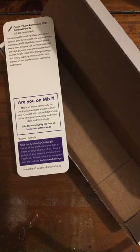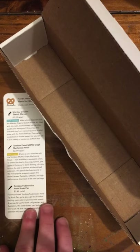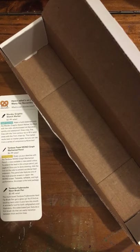Did you not receive your secondary Caran d'Ache pencil? Did you not receive any product that you were promised? Go to support@artsnacks.co. There is also a holiday sale going on in the ArtSnacks shop, going on until the end of November. This is a good opportunity to get some high-quality art supplies for the artists in your life for Christmas gifts, or if you want to treat yourself.